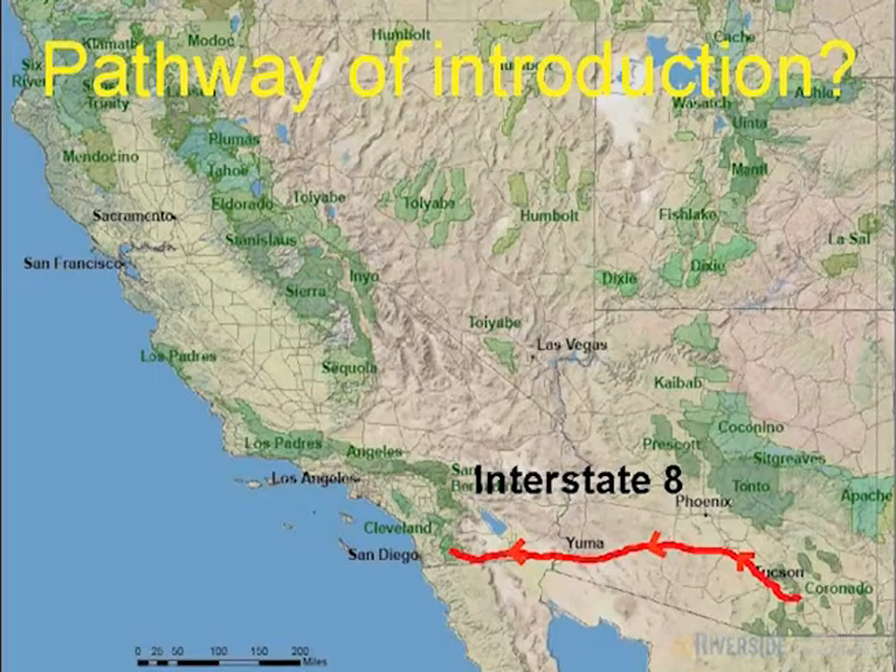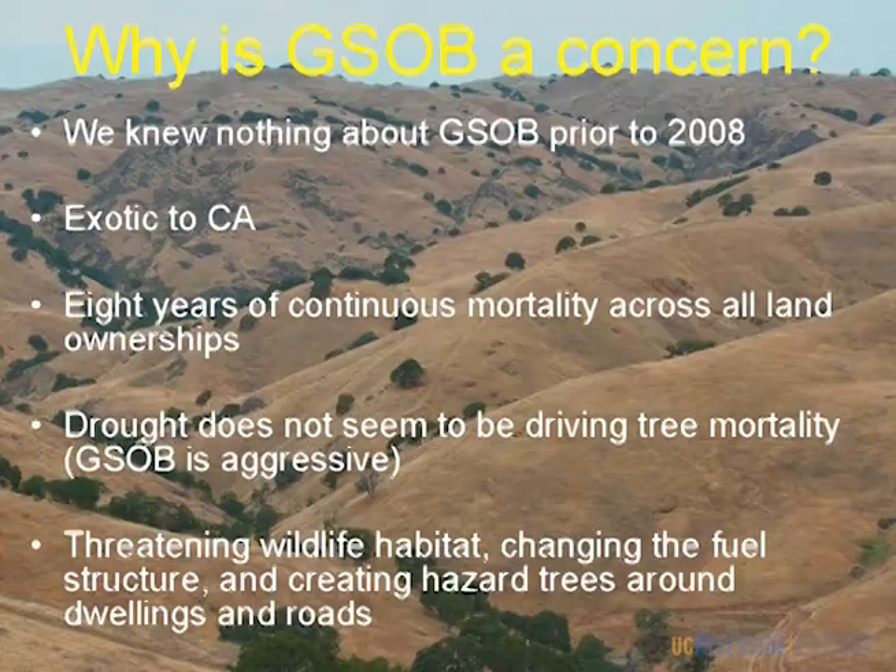There is something that does cross this area — anybody have any guesses? Interstate 8. It runs pretty much right from the Tucson area and bisects right through the Cleveland National Forest, right where I believe the infestation started. So it could be our potential pathway of introduction.